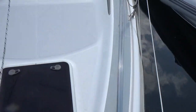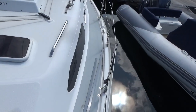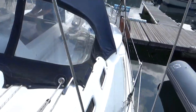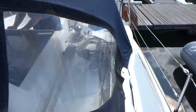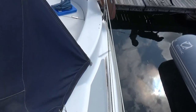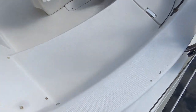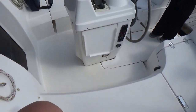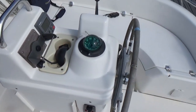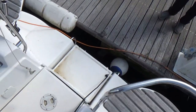I'll just turn around and make my way back down the port side. Now I'm in the cockpit with this pedestal wheel steering and aft swim platform.